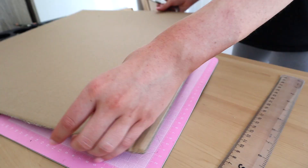All I do is use a ruler and a pencil to draw on where I want to cut the cardboard, and I usually leave about an inch around the artwork. Then I cut it with a box cutter and a mat underneath.